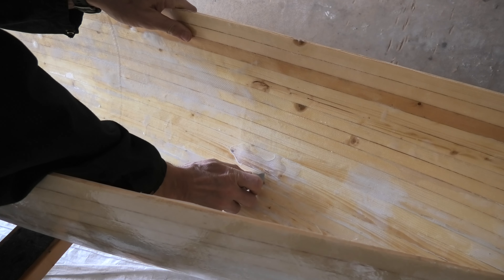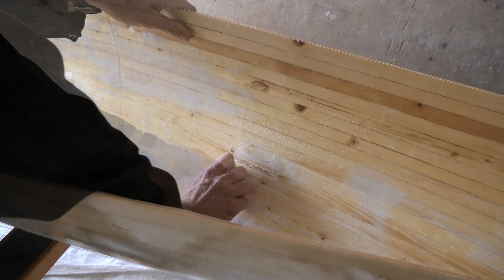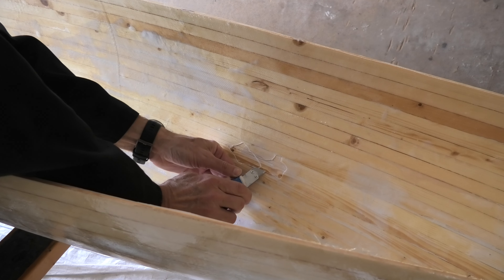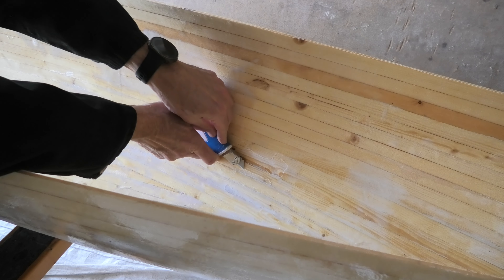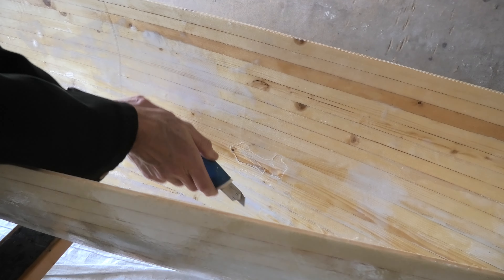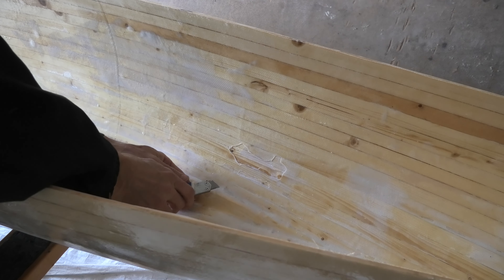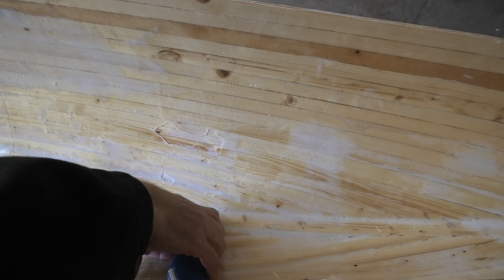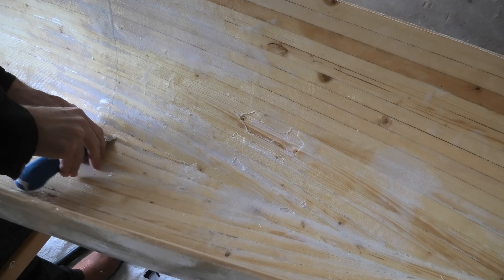A bigger bubble like this one could have been formed that way. Big bubbles like this one need to be cut off — filling it with epoxy will not result in a good laminate. I cut along the edge of the bubble. I want to create a smooth transition with the good laminate, so I cut with an angle close to the hull. The wood is not covered with epoxy, so I think this bubble was formed from trapped steam or air.